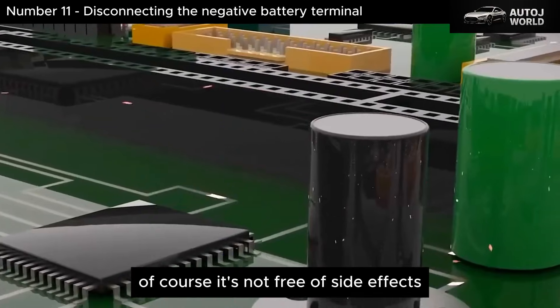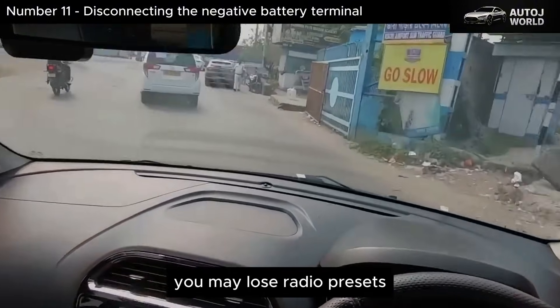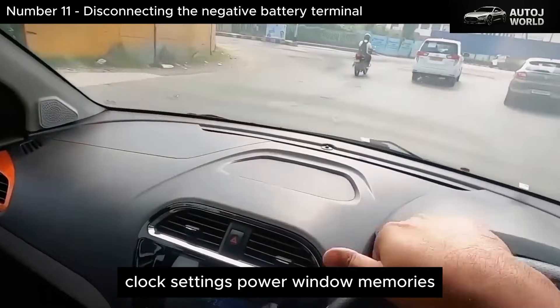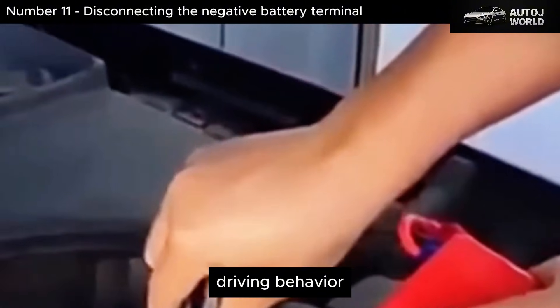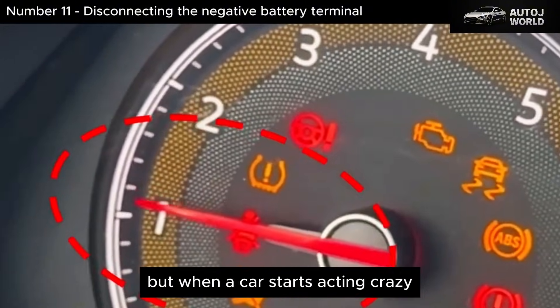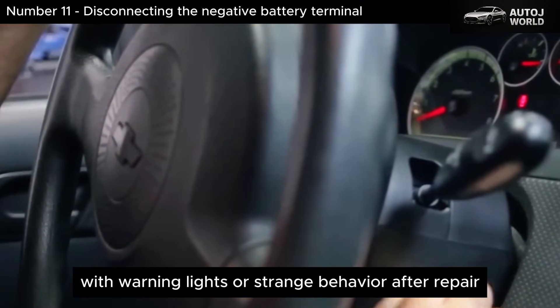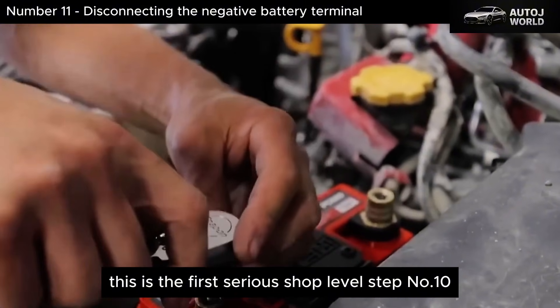Of course, it's not free of side effects. You may lose radio presets, clock settings, power window memories, idle adaptations, and the engine may need a short drive cycle to relearn driving behavior. This is not something you do every week for fun, but when a car starts acting crazy with warning lights or strange behavior after a repair, this is the first serious shop-level step.